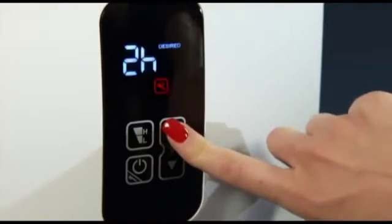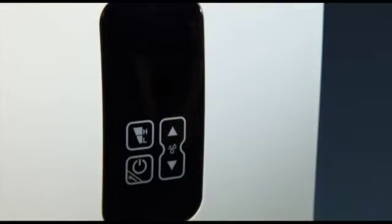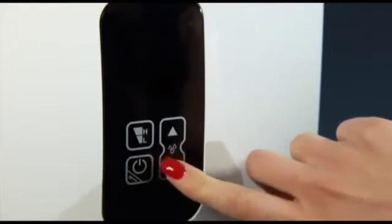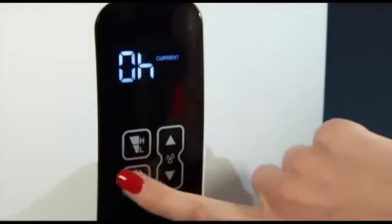Press and hold the ON-OFF button for 5 seconds and the unit goes into the automatic cleaning mode, adjustable from 1 to 9 hours. During cleaning mode, no humidification takes place. The cleaning time can be adjusted any time using the selection buttons. After the cleaning process, the display shows the value 0H and the cleaning icon blinks rapidly. Now turn the appliance off.